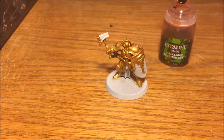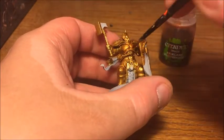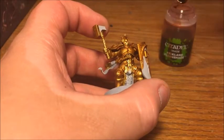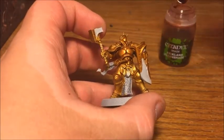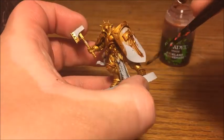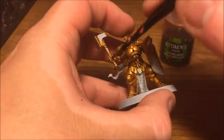Now we're going to give him a wash, and that's going to be Reikland Fleshshade. This is a really good colour for washing gold — it gives it quite a warm look, gets down into all those recesses to shade it, but doesn't take too much away from the gold. Just doing this over all the gold areas. Because you're covering quite a lot, you do have to watch out for pooling, particularly around the centre of the model and around the feet. Keep a brush on hand to remove any excess, because too much pooling can end up looking wet even after it's dry — not a good look for a Stormcast.